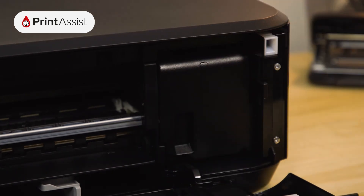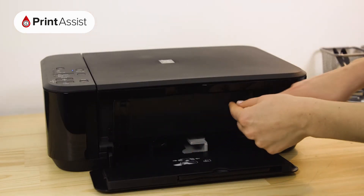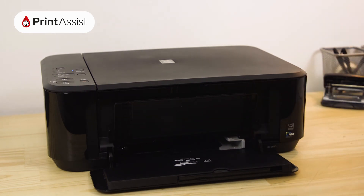When you're all done, close up the printer. You'll then hear the printer making a few noises while it gets ready for action. Open up the paper tray at the front of the printer and place in a few sheets of paper, making sure that the paper guides are set to the right position.